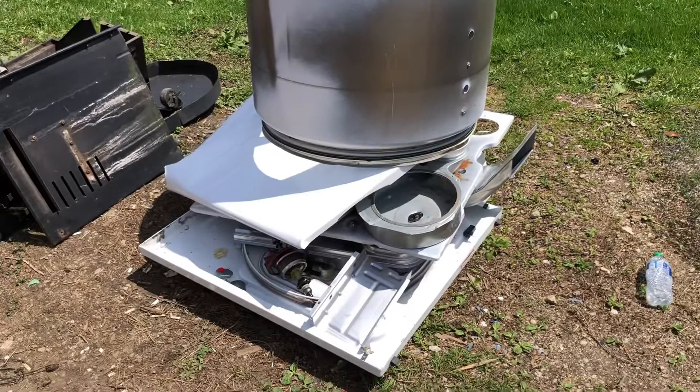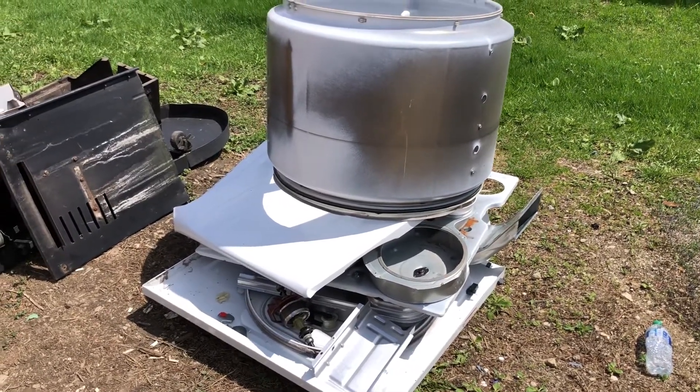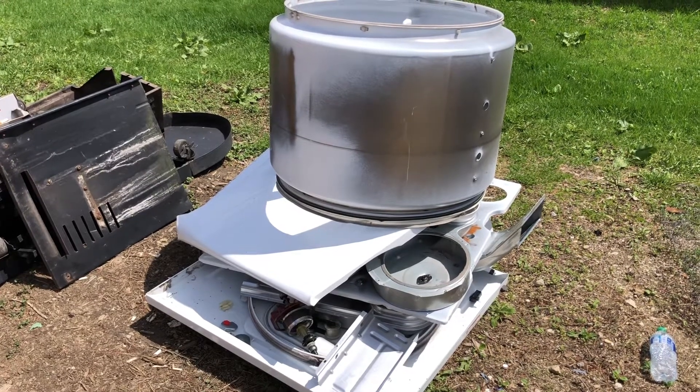All right, there's all the steel. I'd say it probably weighs about 80 pounds, maybe 90 pounds. The new dryers and washers don't weigh that much — not like the old ones.